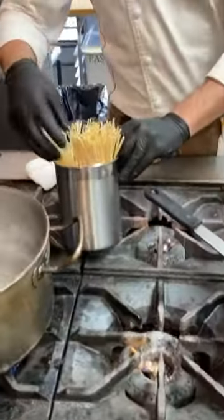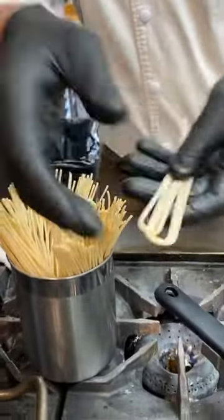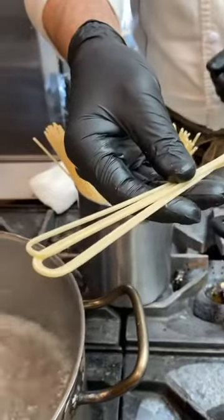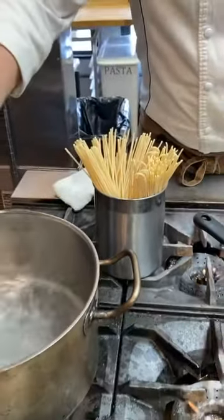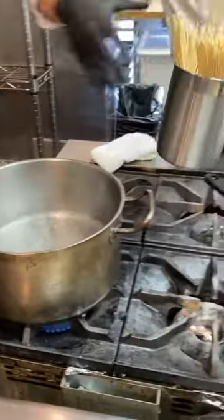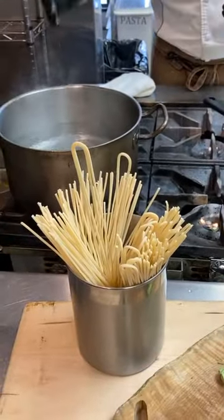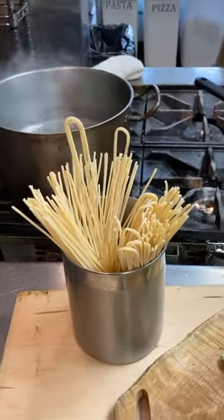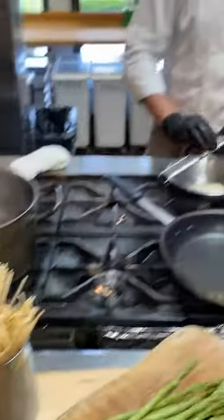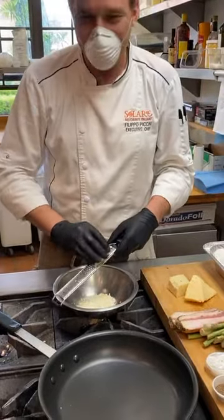Our spaghetti is an artisanal pasta — you can see it's bronze treffle, it has this nice texture. I chose this pot because it fits the spaghetti perfectly. You can have a higher one, but just note — never break the spaghetti. Put them in whole and they will soften on their own. Never break the spaghetti.